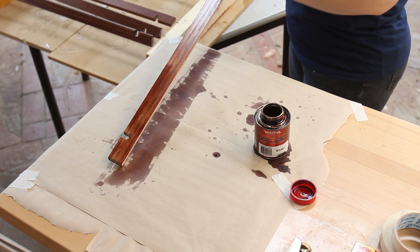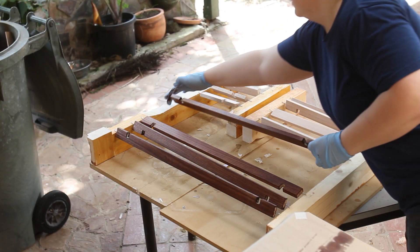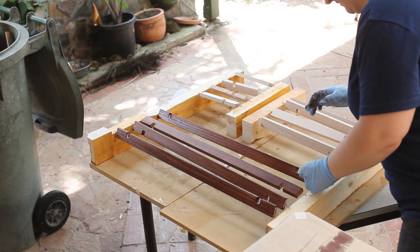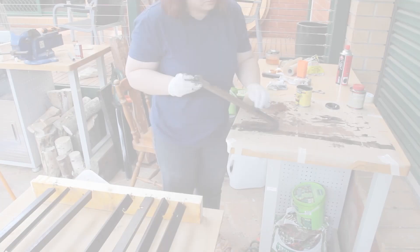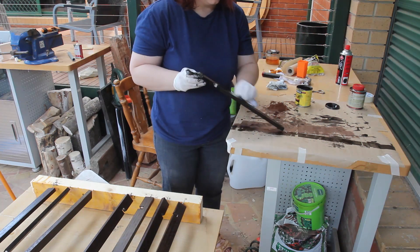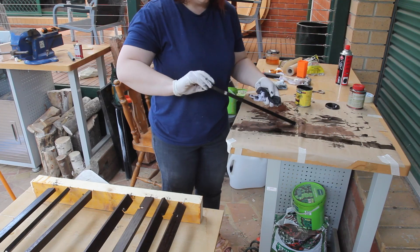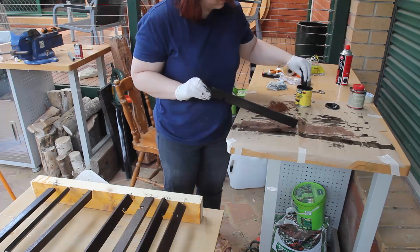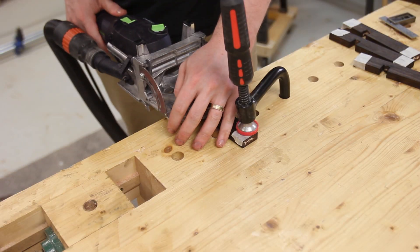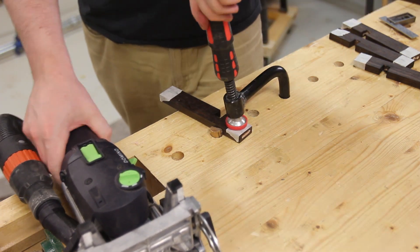Before glue-up, the final tenon joinery was cut and the thin pieces needed to be stained. To get the colour that Natalie wanted, she first put on a coat of walnut, then a coat of ebony. The smaller vertical pieces are dominoed into the frame while the longer horizontal pieces are just glued into the half laps.